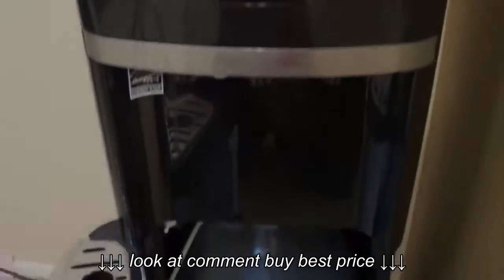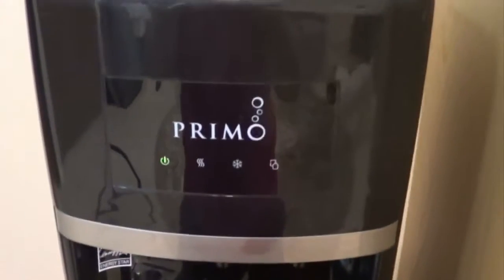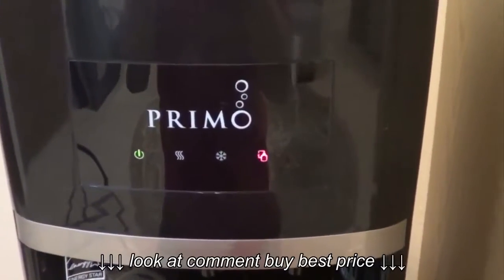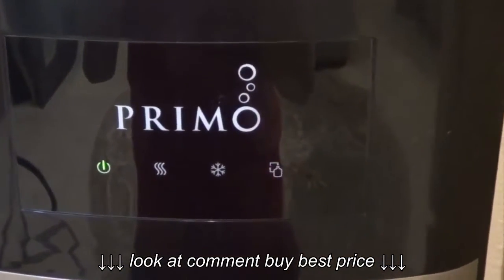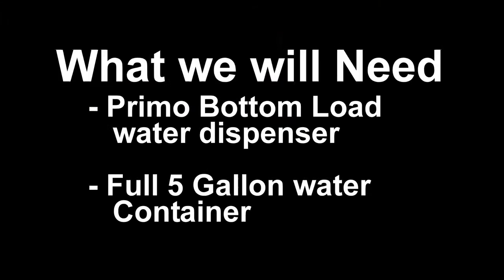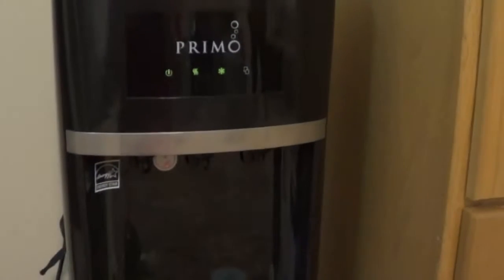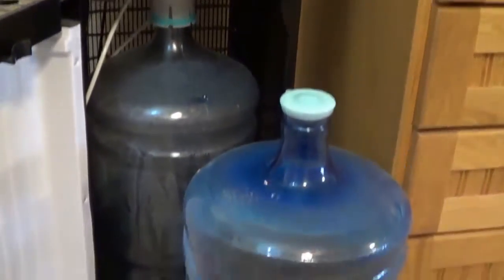Today we are going to replace a bottle in a Primo bottom load water dispenser. What we will need is a dispenser and a full 5 gallon container.